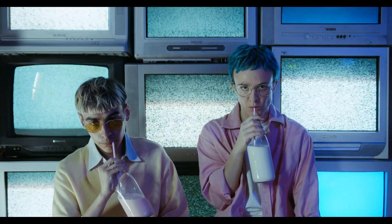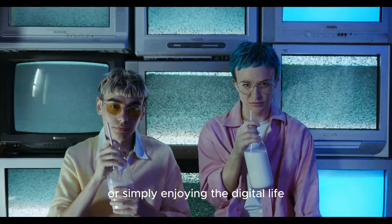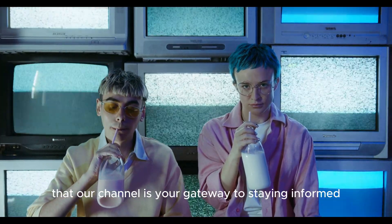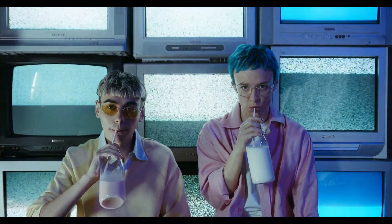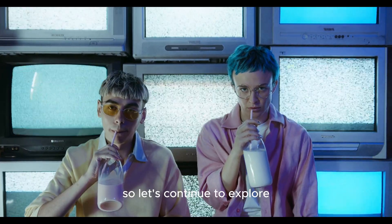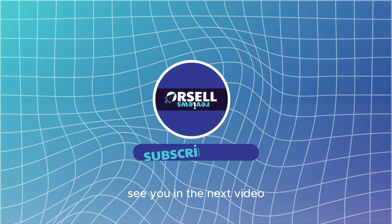And until next time, keep teching on. Whether you're experimenting with the latest gadgets, exploring groundbreaking tech, or simply enjoying the digital life, remember that our channel is your gateway to staying informed, inspired, and in touch with the technology that shapes our world. So let's continue to explore, question, and celebrate the wonders of tech together. See you in the next video!